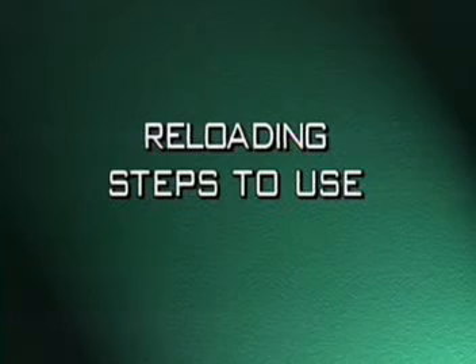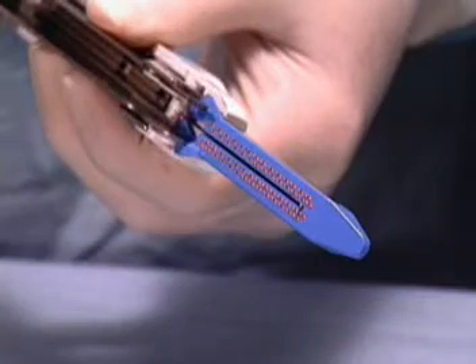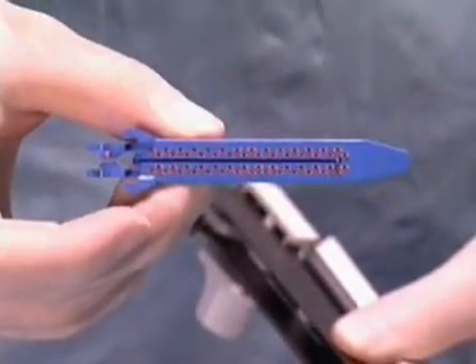Reloading Steps to Use: With the instrument open, grasp the top of the used reload and lift upward, unsnapping the reload from the jaws.